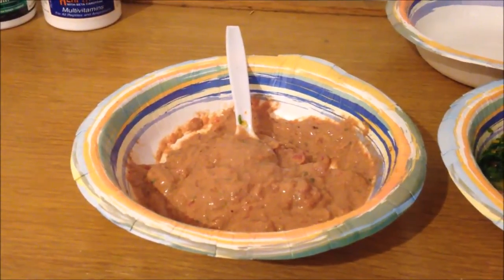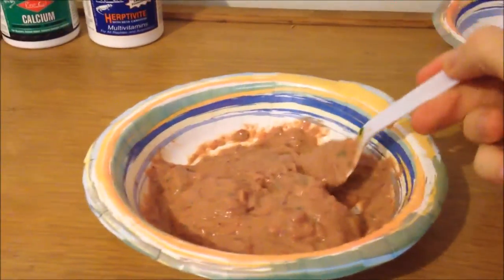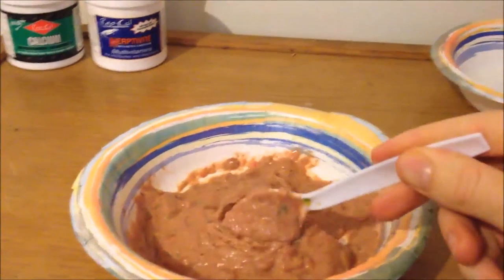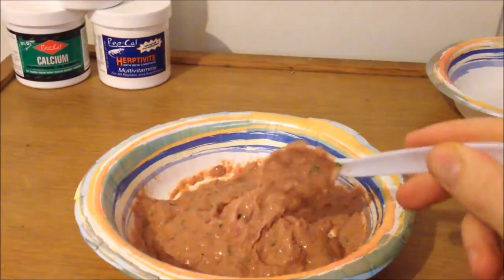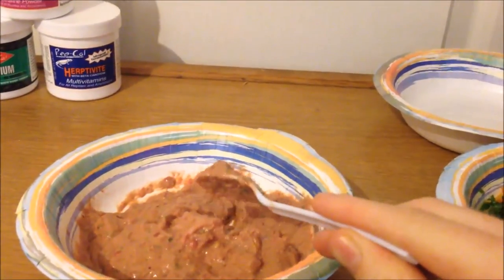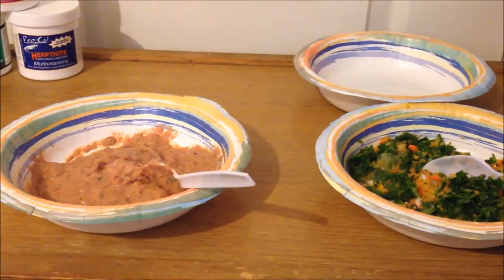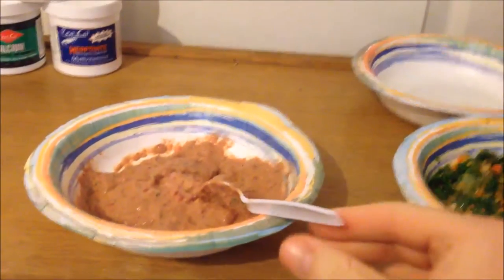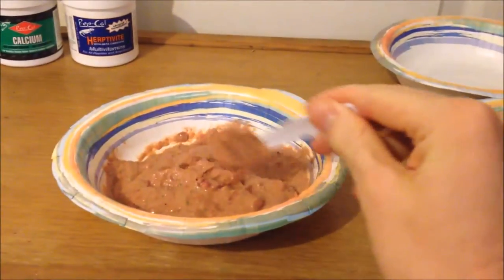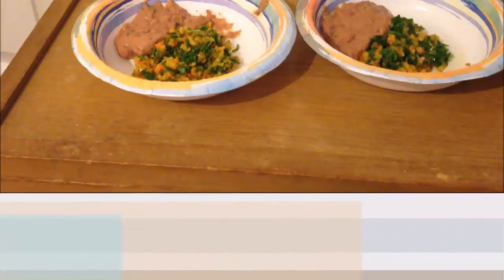I'm making three different batches for three different skinks depending on their age and how much protein they need. The oldest one is two years old so he's getting a little more vegetables. The other one is one year old so she's getting about half and half. And then the newest one is a baby so he's getting mostly meat for higher protein levels.